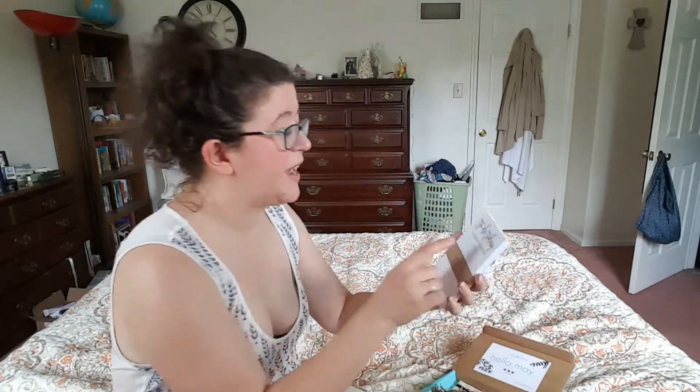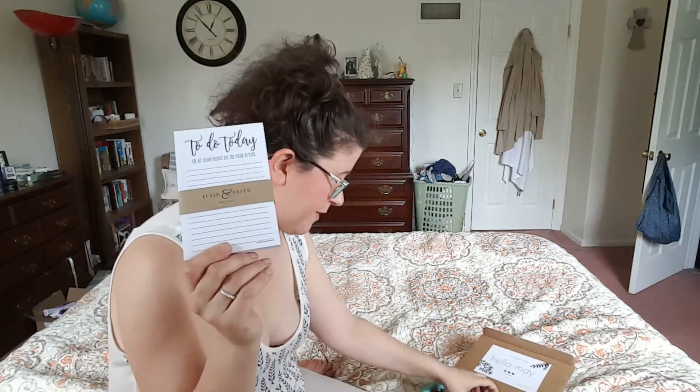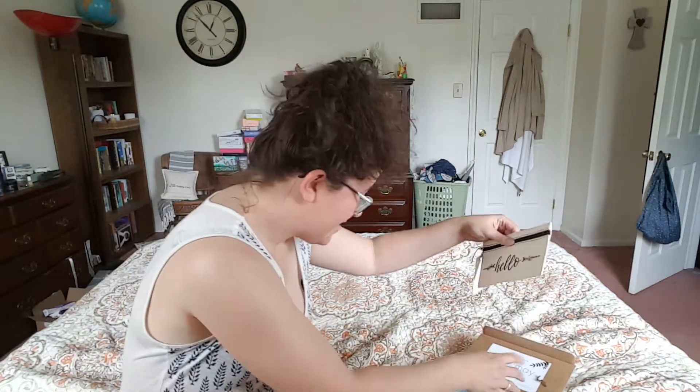Then we have a 'to do today, or at some point in the near future' little notepad. I like this. We always use these when we go to Costco — it's like a thing for us. I know that's odd. My neighbor actually makes fun of me, she's like, you live at Costco. I'm always there.